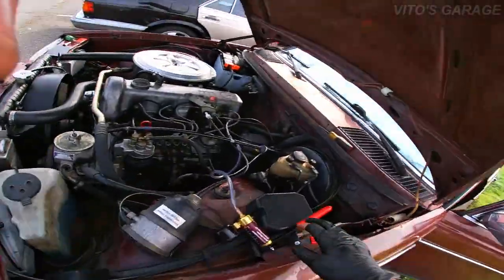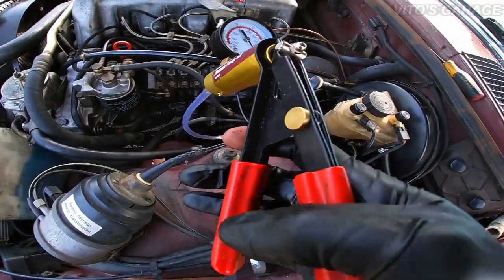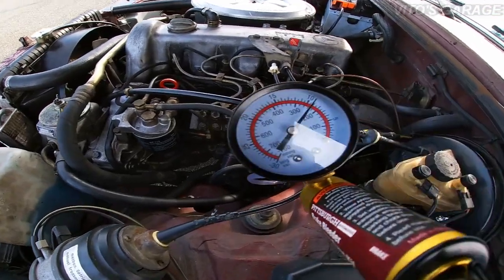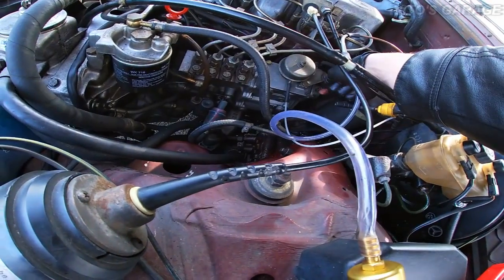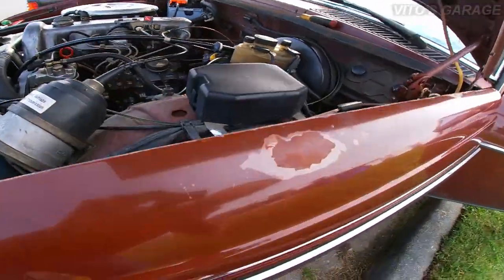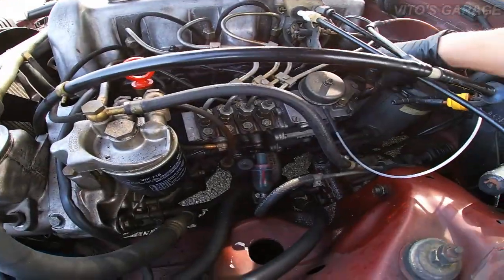Now what you do — come here — when you pump it, it has to stall out. When it stalls out, you know your vacuum pump shut-off valve is working. Pretty easy test. Now grab that line and connect it.